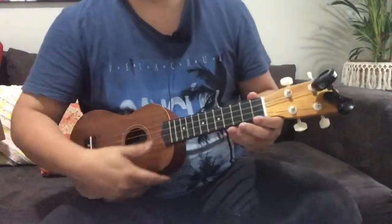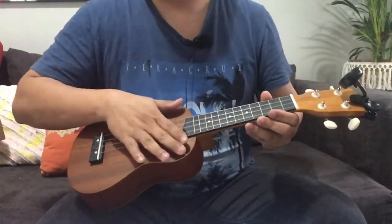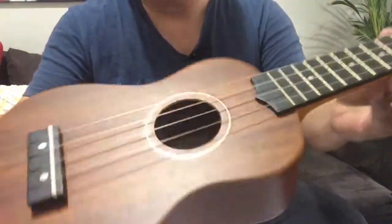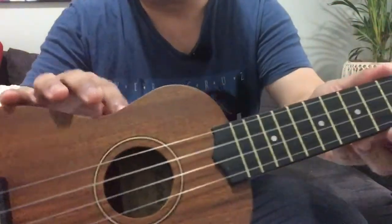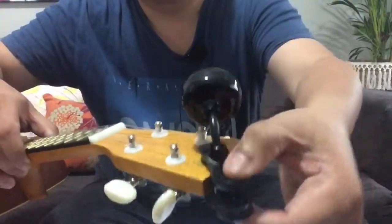The strings are actually nylon, but they're not that killer brand. I was surprised to know that the wood is actually agatis — it's not a well-known wood. The front, back, sides, and even the neck are all made from agatis wood.